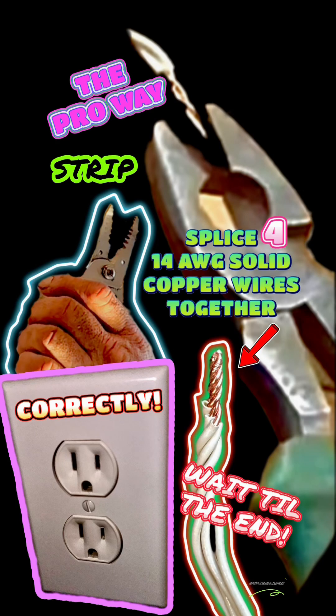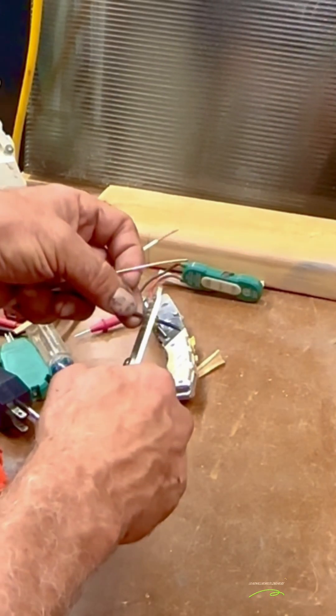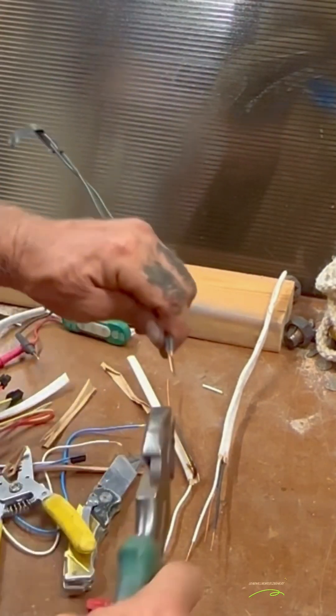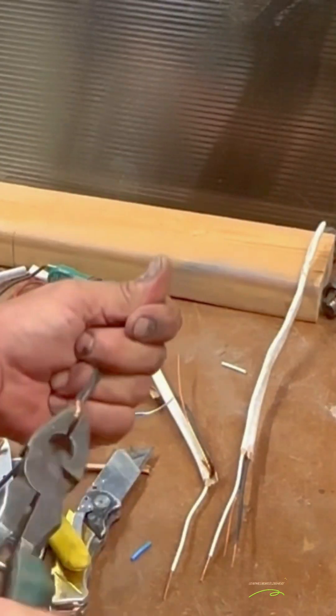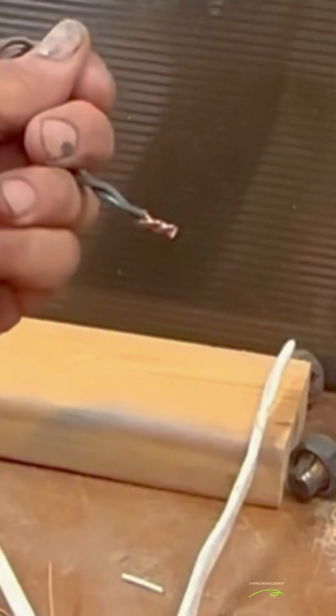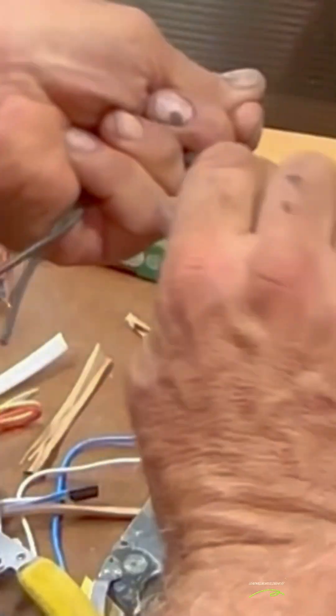To correctly splice four solid copper wires together, first things first: only use wire strippers to strip your wires. Splicing two 12-gauge solid copper wires with your side cutters, strip the wires back enough to be able to cut the excess off after twisting them together. Leave about five-eighths of an inch of exposed wire.